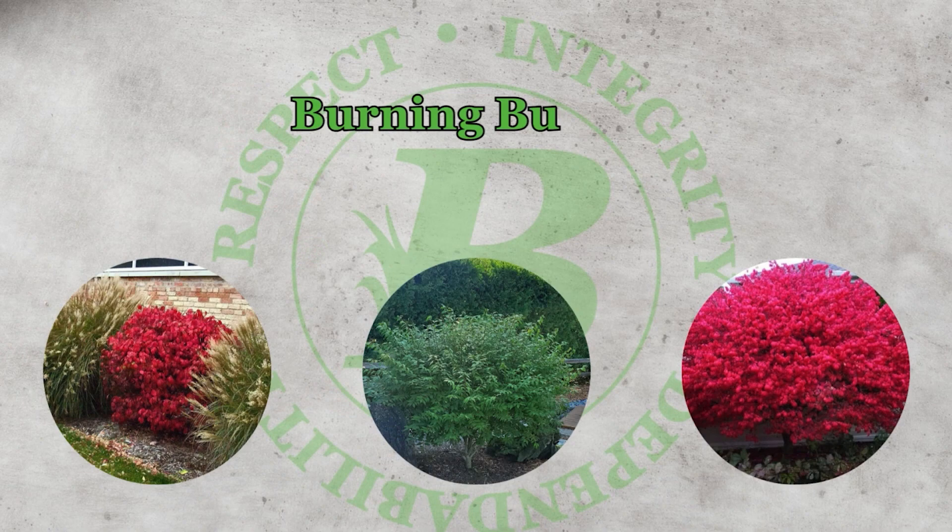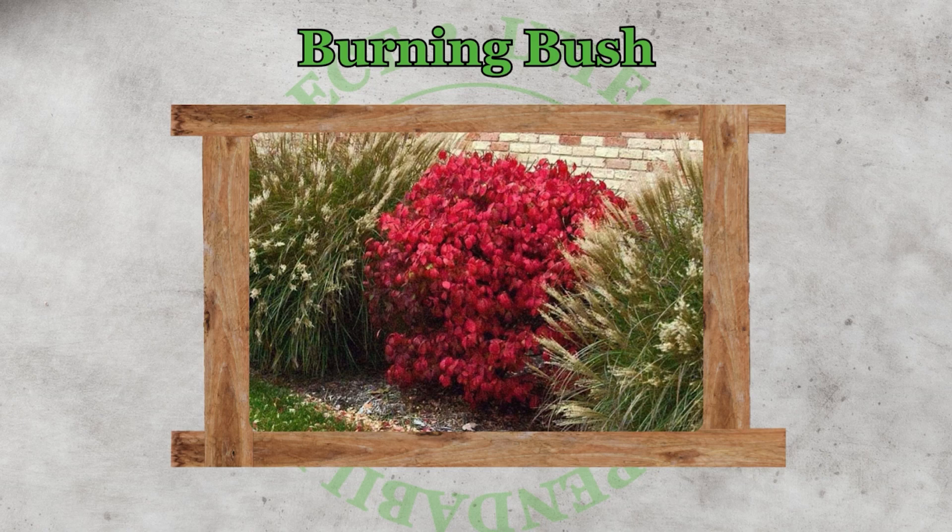At Bruners we use burning bushes, dwarf globe arborvitae, and viburnums. Let's jump right into burning bushes. Why are they a great replacement? Well, depending on how big you want them to be — whether you want to use them for a privacy hedge or just as a nice small shrub — you can easily do both, depending on how you maintain them.